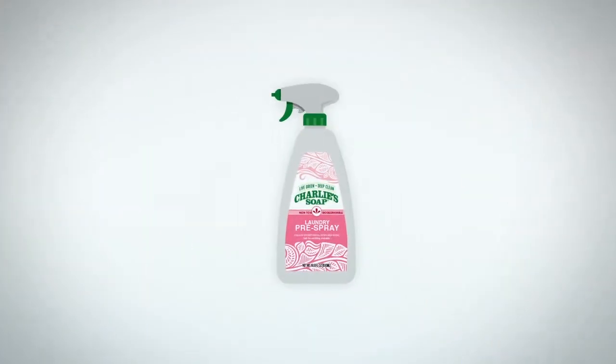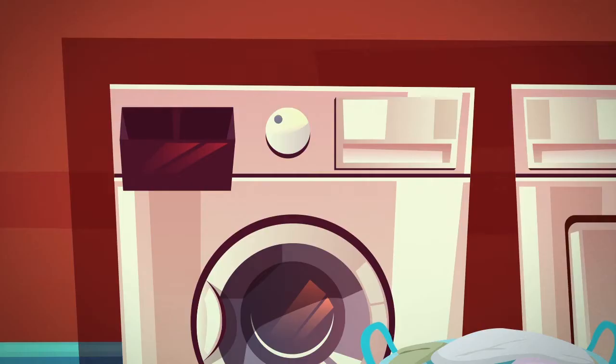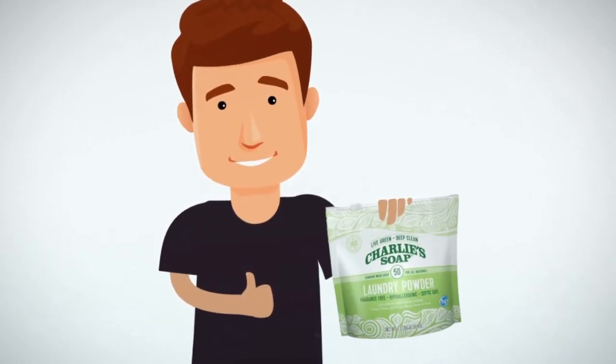If an item needs special attention, try our stain removal prespray. Next, add the detergent and double check the machine for any special instructions.